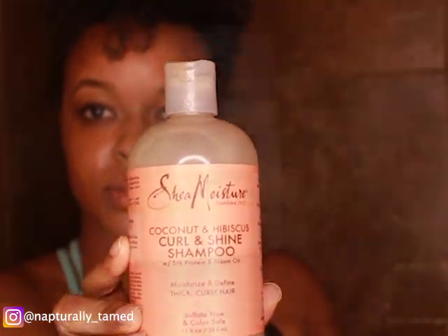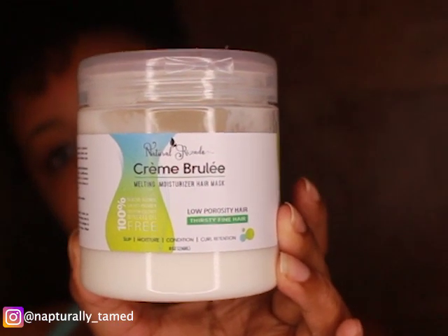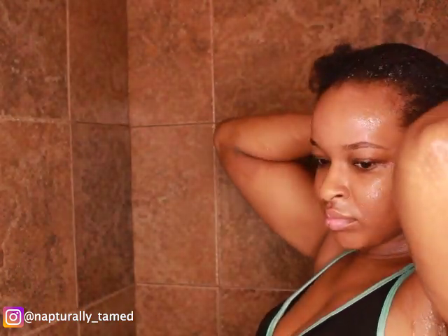To wash my hair, I'm going to use the Shea Moisture Curl and Shine Shampoo — I always use that. And then I'm going to use Natural Rosado's product. They have a hair mask called the Creme Brulee Melting Moisturizing Hair Mask. It's full of porosity, thirsty, fine hair. Y'all hear that? Fine hair.